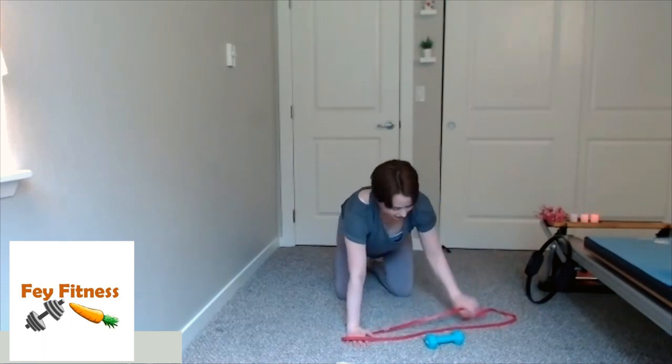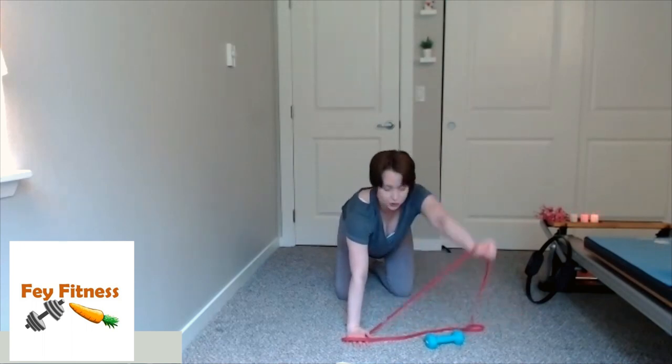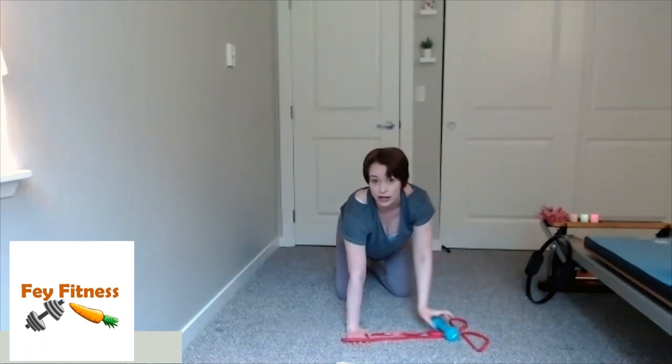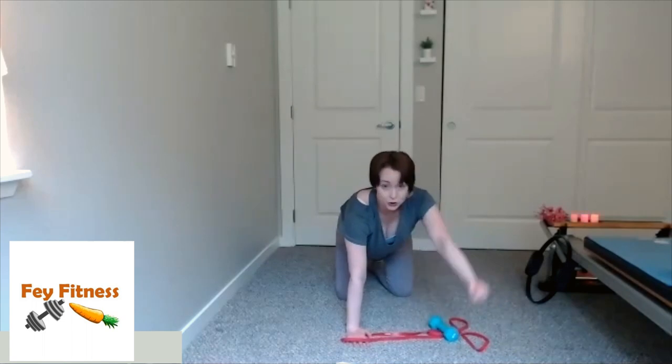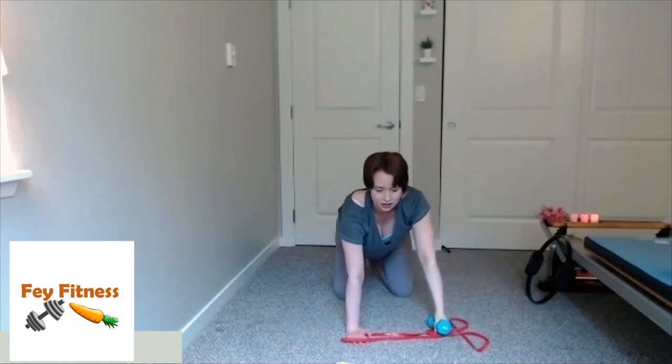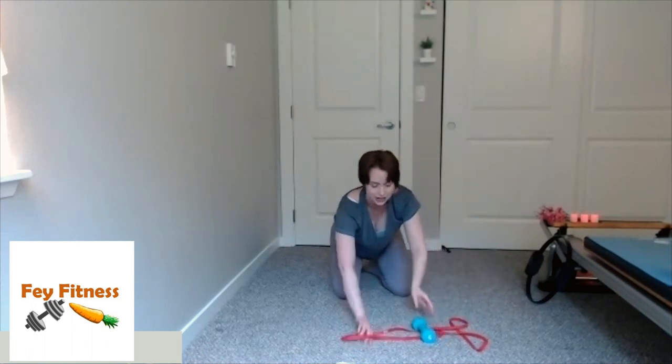Now we're going to bring that arm forward again. Smush your band, grab your band. As you exhale, lift that arm up and down. If you don't have the band, use a hand weight; if no hand weight, just body weight. If you're doing this with just body weight, I'd encourage you to do the knee hover — it's going to add intensity and you'll get more out of it. Three, two, one — come on down. Shake it out, because now we have those pulses.